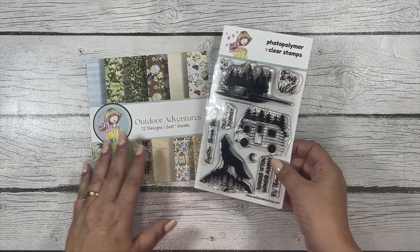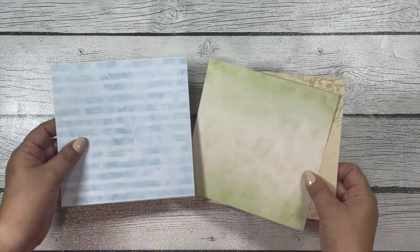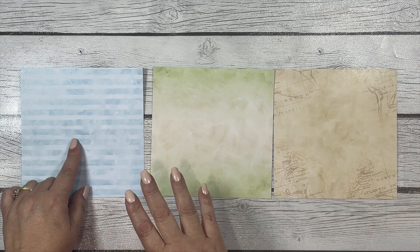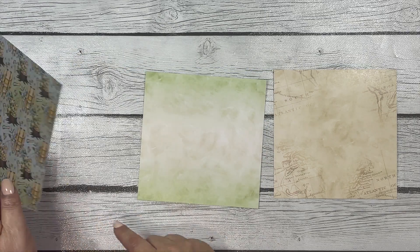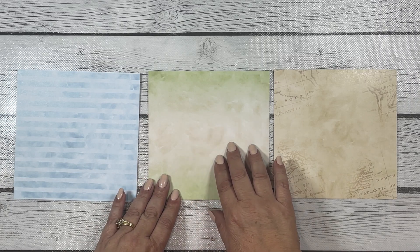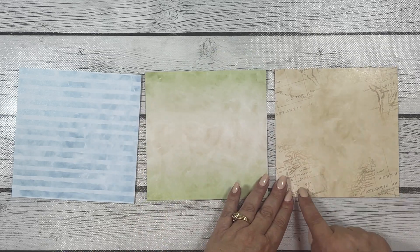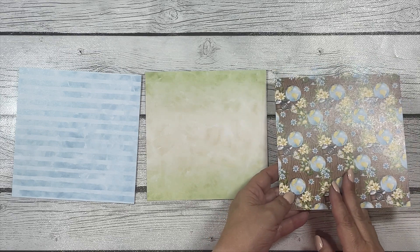From the Outdoor Adventures paper pad I used three different pieces of pattern paper to make my cards. I used one that has a blue stripe watercolor-ish look to it, and the reverse side. Then one that has a green and earth tone ombre look to it, and its reverse. And then a pattern paper with an old world style map on it — really pretty — and that's the reverse side of that one.